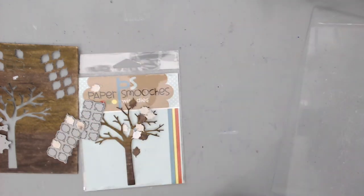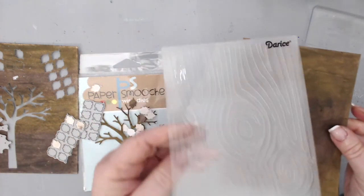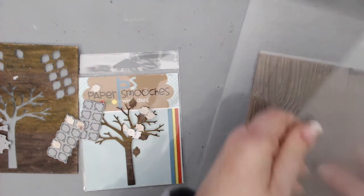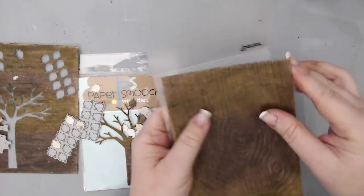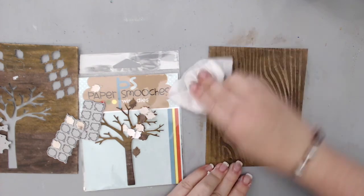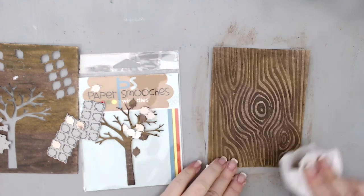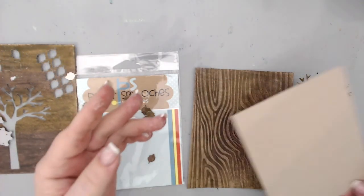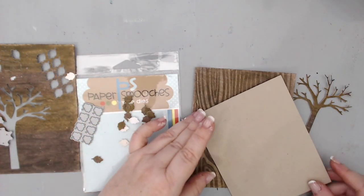I ran the second paper through an embossing folder that has a wood grain pattern. The wood grain texture came out beautifully, but to really see it I ran a wet wipe on top of the embossed area. It took off some of the ink and made it look really good.